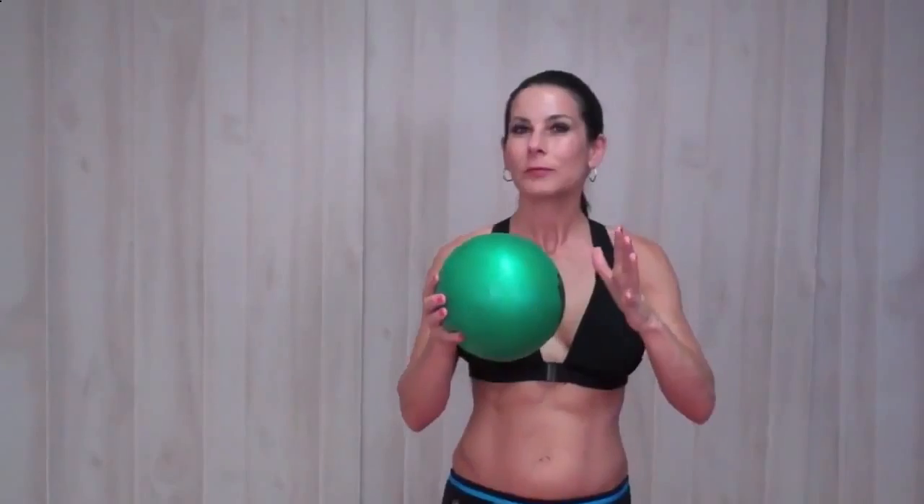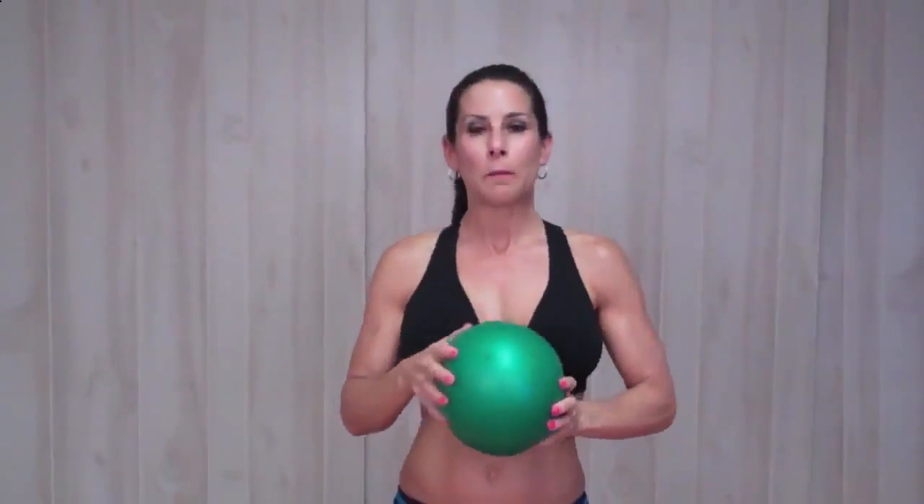First, if you have a squishy ball, this is what you're going to need. If you have a Bosu at your gym, or maybe your kids have one of those squishy balls that they play with, then go grab that.